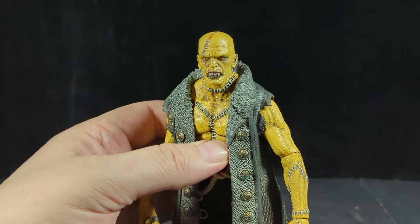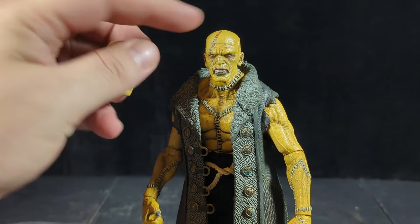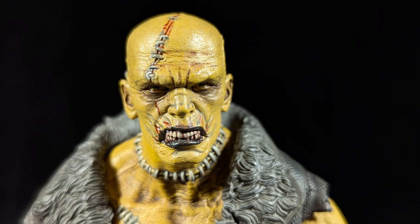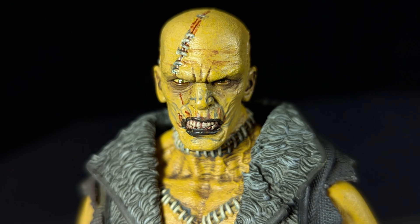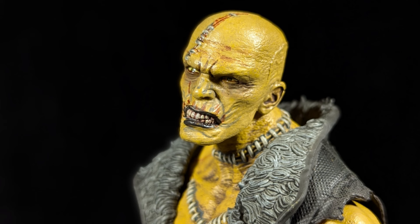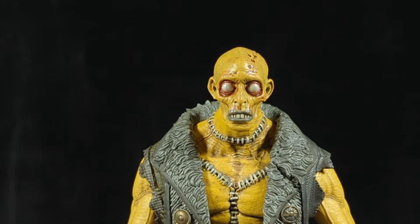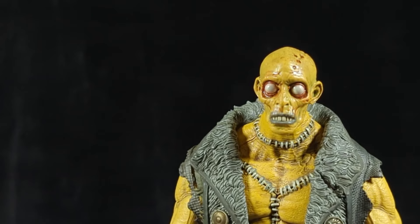Here is the third head — very similar except this one's much more angry, much more menacing, he's gritting his teeth. Looks like he's really pissed off about something. I don't know if it's intentional but it looks like his wound up there is bleeding a little more — maybe he got pissed off and blood starts coming out of his wound. And here's the fourth head — this is a freaky looking head.